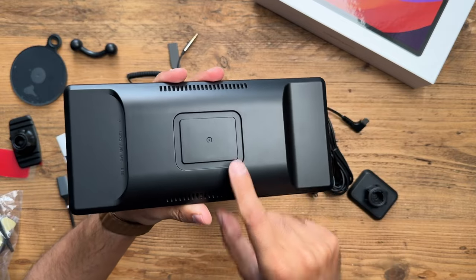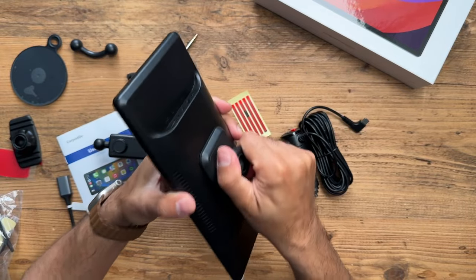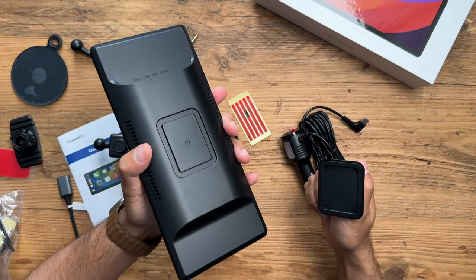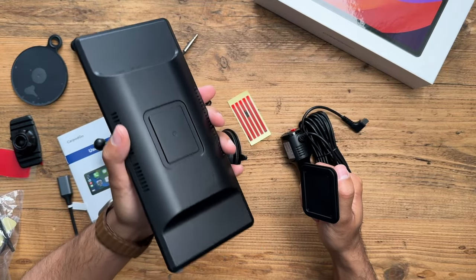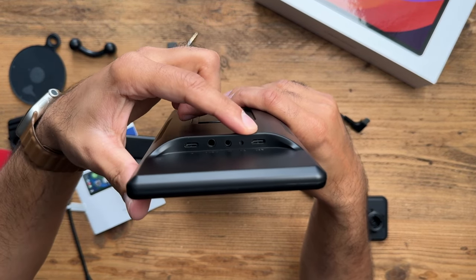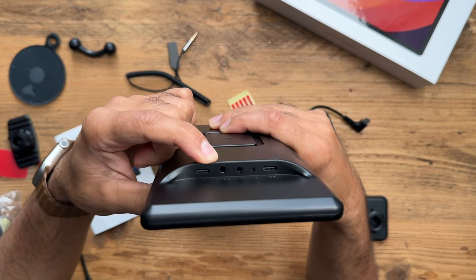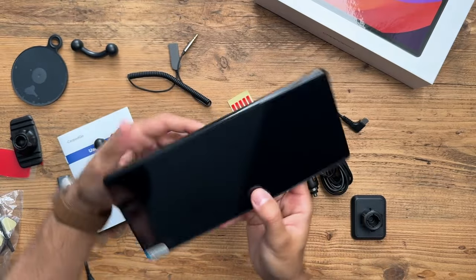On the back of the screen there's a very strong magnetic mount — once it's locked in place it won't move, and it takes real force to pull off. That's convenient when driving fast on highways or on rough roads, so the screen won't shake or fall. For ports, you have two USB-C ports — one for power and one as a USB source — a 3.5mm auxiliary jack, and an AV-in port to connect the rear camera.